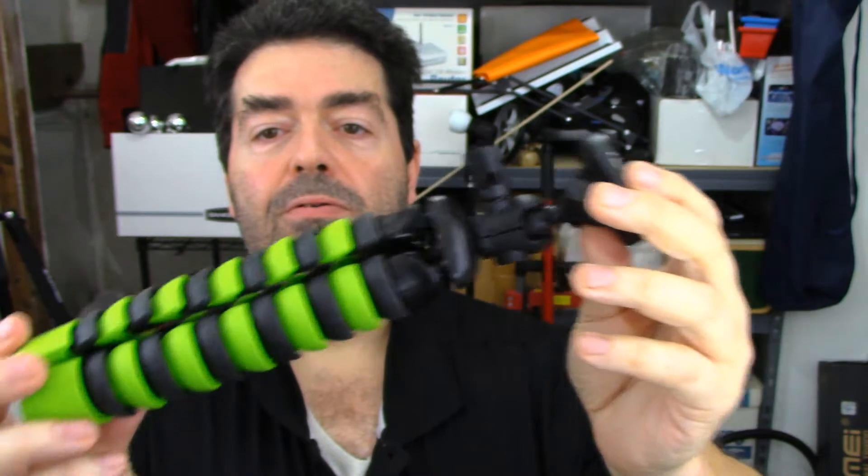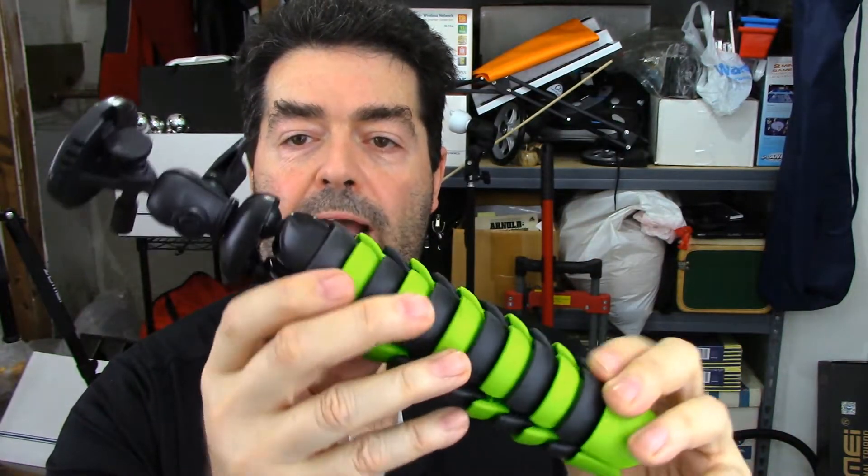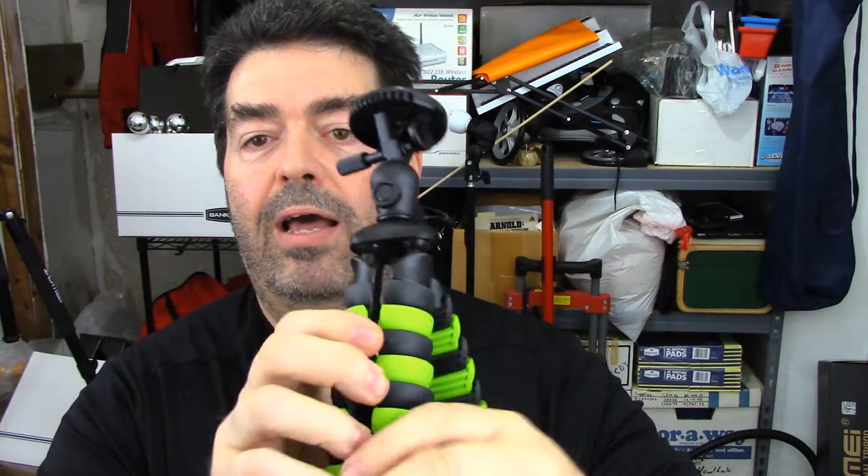I thought this was a kind of neat little tabletop tripod, but I think this one lends itself more to being an action tripod, more for outdoor use.